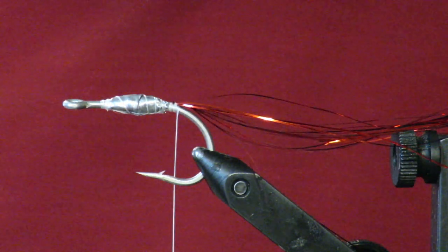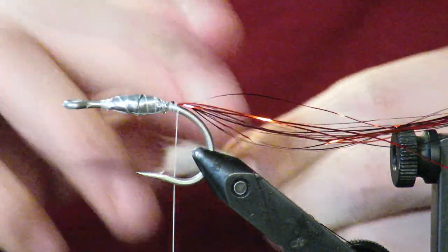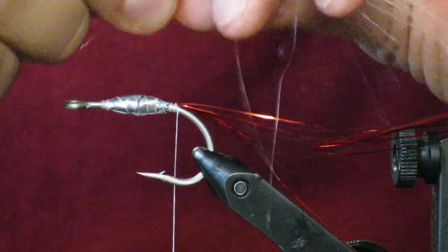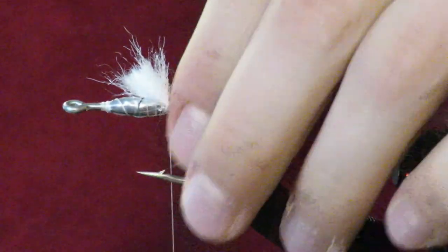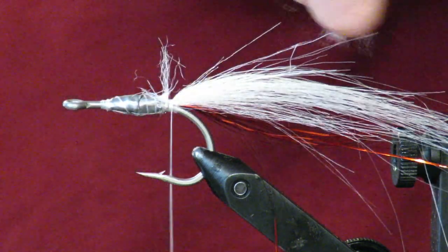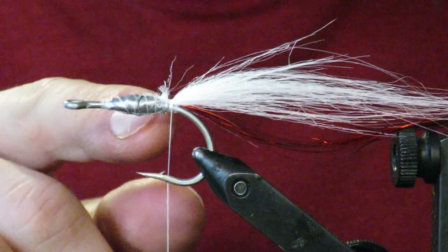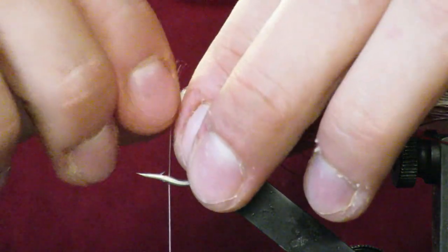Next I'm adding some craft fur — just white. You can use bucktail as well, but I don't want the fly to be super buoyant; I want it to get down, and bucktail is more buoyant. This tail should go pretty close to the end of the flash — it's okay if it's a little bit shorter. Tie it in and trim off your excess. Resist the instinct to wrap up that front little bit of excess — it's in there tight. The less wraps with the same security, the better.